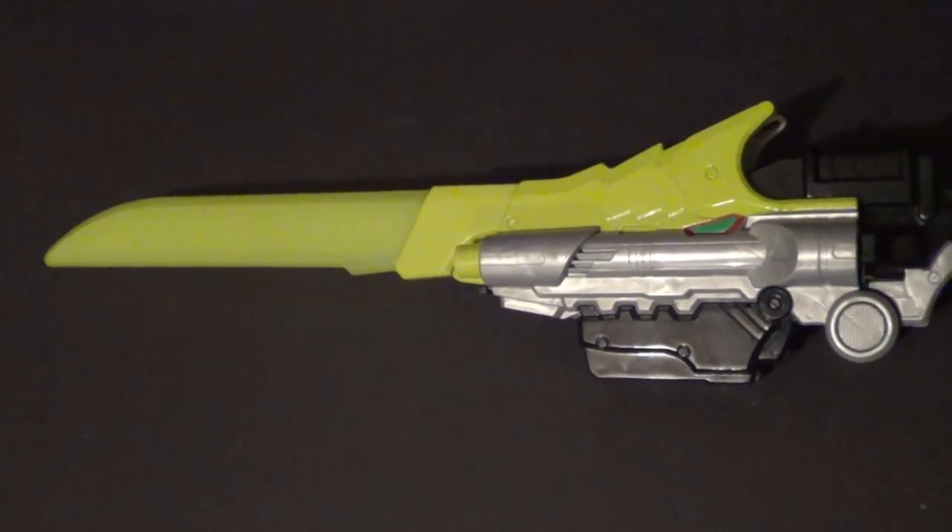But it's really cool. It has many features, many sounds. There's like a little trigger right here on the hand. Pretty cool, right? Lights up, makes sounds. Couldn't find an on and off switch, which — I guess it's not like the Morpher.